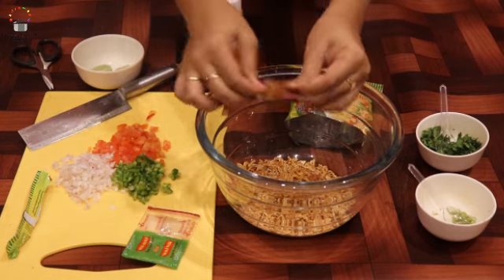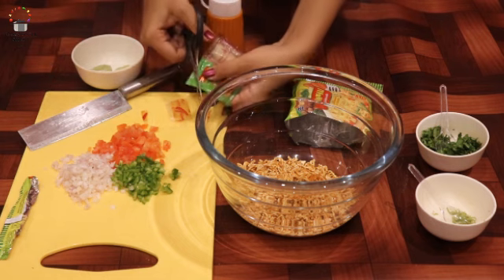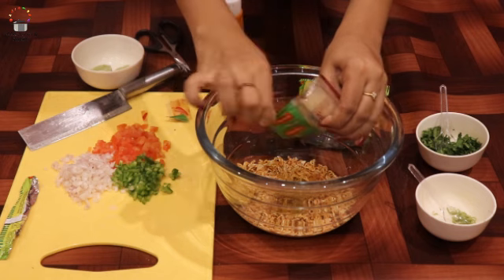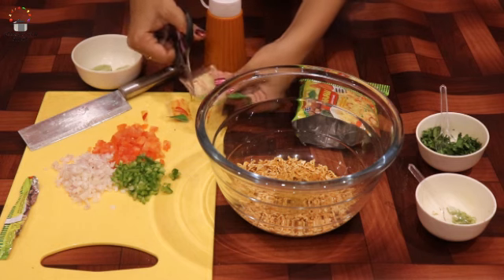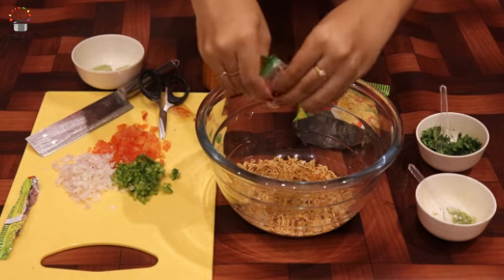And the onion oil, you can add it. I personally think it's very good.